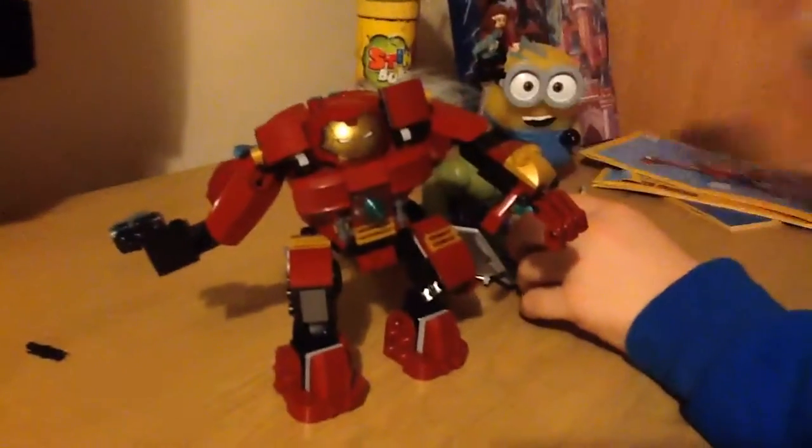Hello everyone and welcome to another video. Today I'm here and look at this. This set is called the Iron Hulk Buster Smash — I think it's something like that. All I know is there's a good Hulk Buster in this, so that's what you came here for.